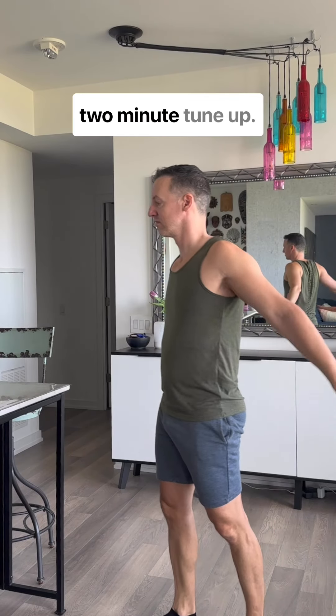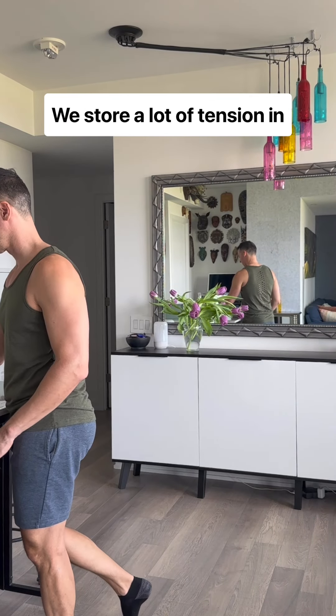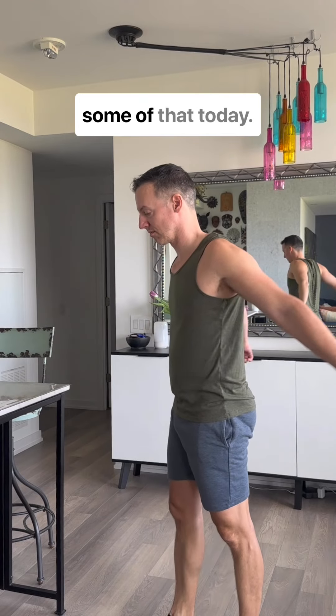Hello and welcome to today's two-minute tune-up. We store a lot of tension in the jaw and neck, so we're going to release some of that today.